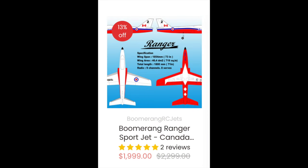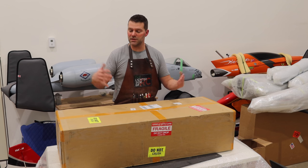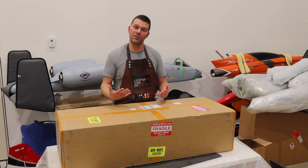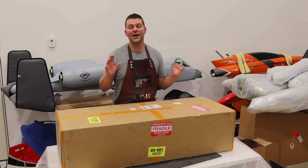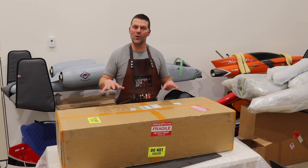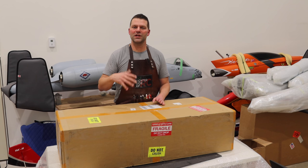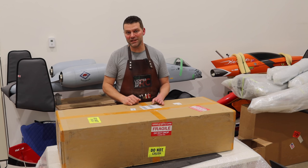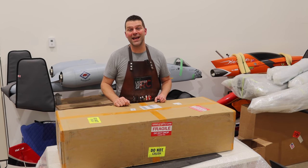The customer we're building this for, Juergen, is fairly new to the hobby. This is going to be his first turbine plane and we're doing this as a plug-and-play build, so it's going to be a fun build. We've got lots of projects on the go — we're doing the unboxing today but we won't be starting this project until the F-18 is complete. So without further ado, let's hop into this box and take a look inside.